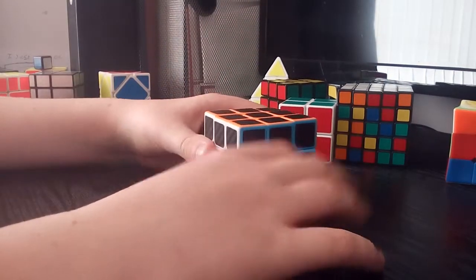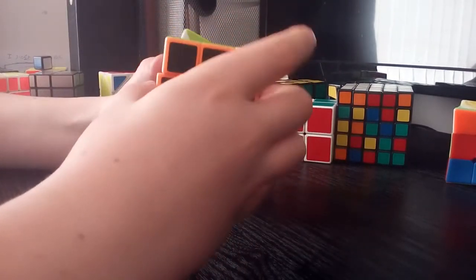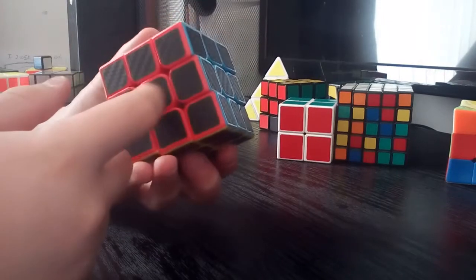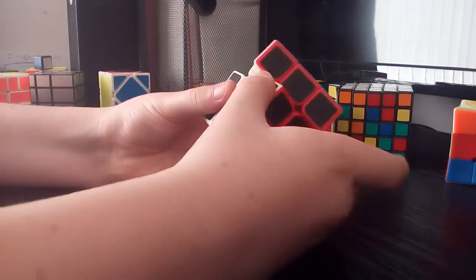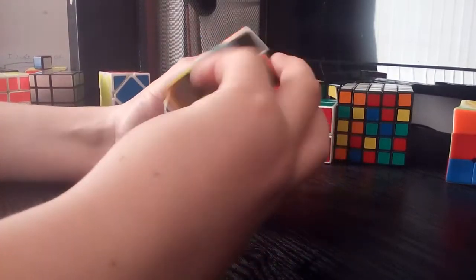Next is my concave cube — again, don't know what company this is. This was really cheap and it definitely shows. The only thing cool about it is its design. The rest of it can turn all right, but that's only after loosening it to the point where it pops after every single corner cut, and countless lubing to try and make it better. Even then it still locks up and constantly pops.